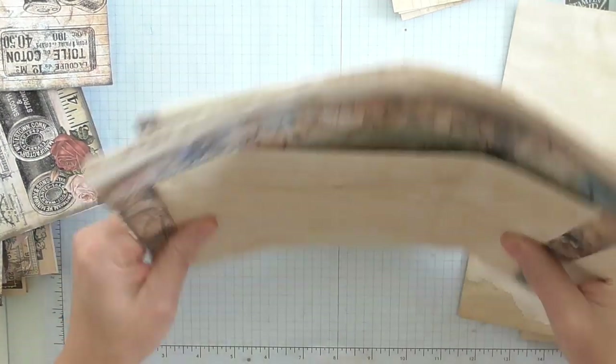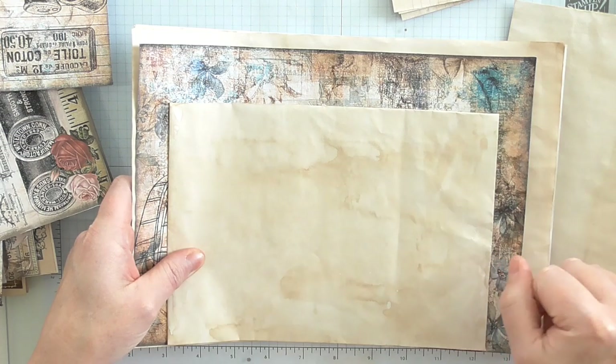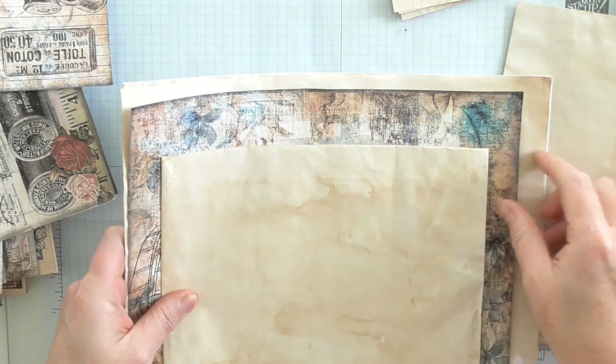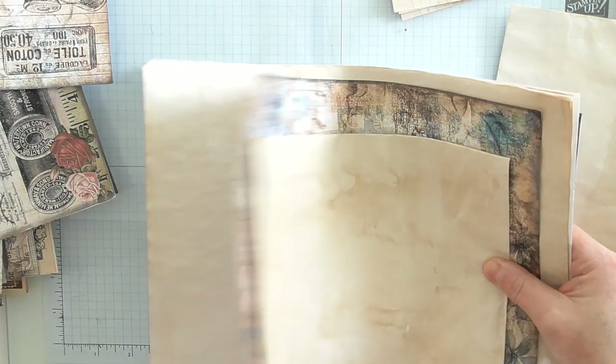Then, if I want to edge punch, I'll do my edge punch. If I want to sew around the pages, I'll sew them. If I want to ink it, I'll ink it. If I want to round the corners, I'll do all of that first. And as I say, you'll find your own way, but that's how I do it.